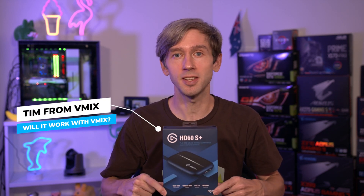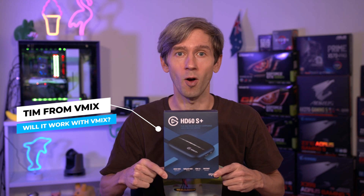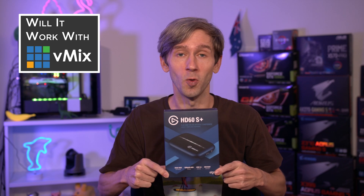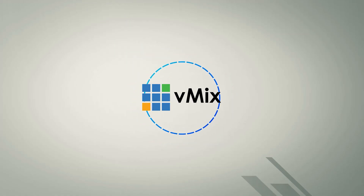G'day everyone, Tim from vMix here. Today we're looking at the Elgato HD60S Plus on this episode of Will It Work With vMix? The answer to question 26 might shock you. So let's get to it. Does vMix support the Elgato HD60S Plus? Yes.